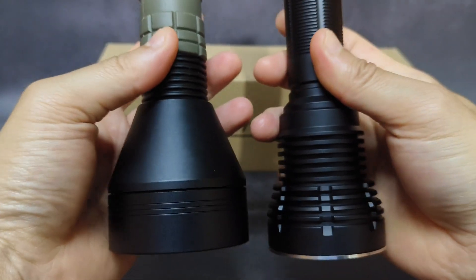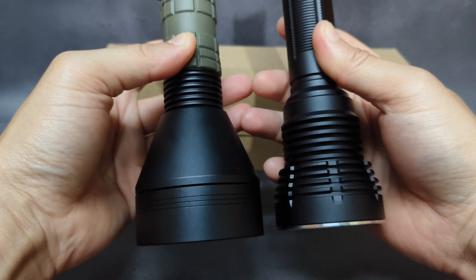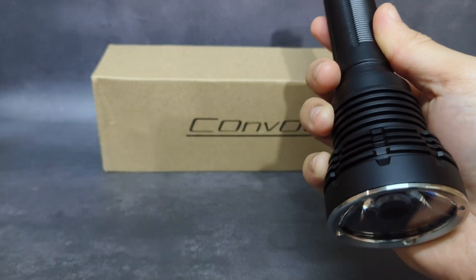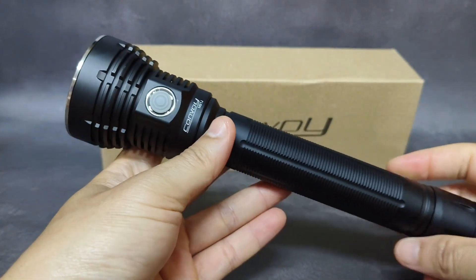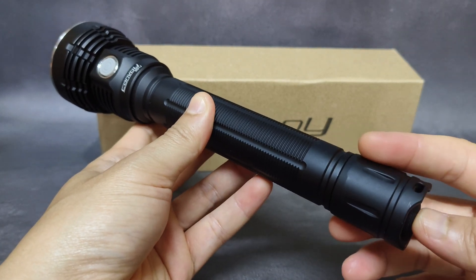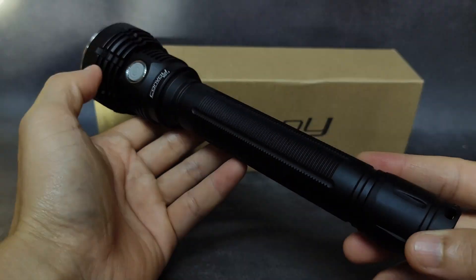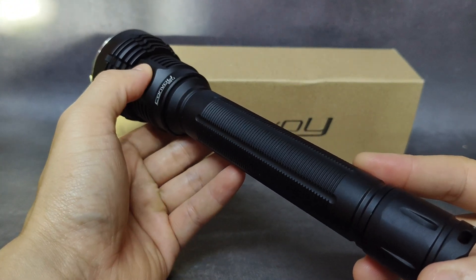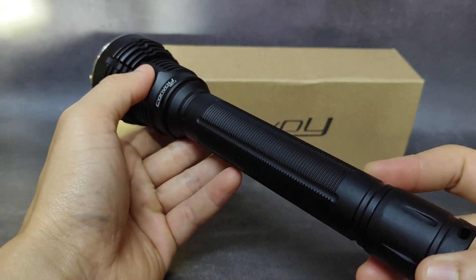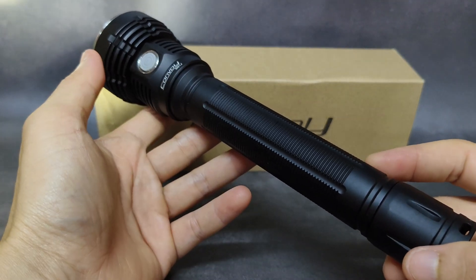Comparing the two, the L21B head is bigger. For the M21J, there are two switches: a side switch and a tail cap switch. The tail cap switch is the main switch — you can do a half press or a full press, and use the side switch to adjust brightness. One click cycles through levels: low, level 1, level 2, level 3, and level 4. Double-click to access strobe. It has a memory function but cannot memorize strobe.